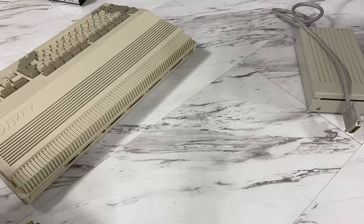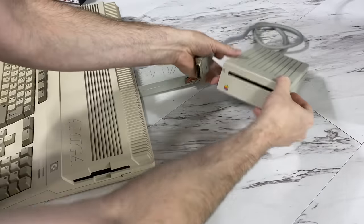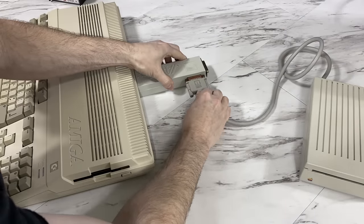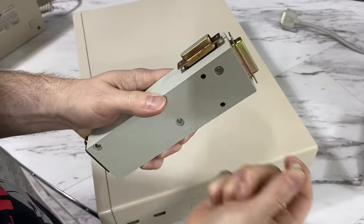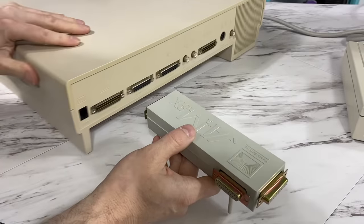The way this works is it plugs into the Amiga's floppy drive port, and then you can connect an official Apple disk drive. This solves the problem with not being able to read Macintosh disks. And this peg — you can pull the little one out and replace it with the longer one, so that when you use it on the Amiga 1000 it sits at the right height.